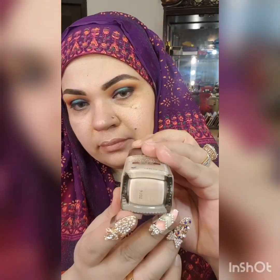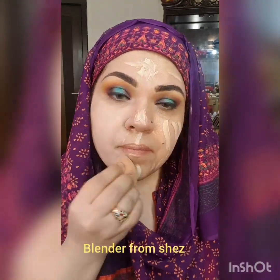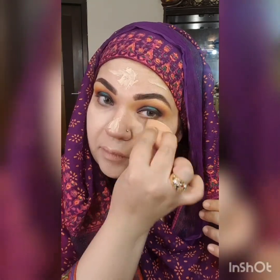As you can see it's giving a very good shine. Now I'm going to apply Wet n Wild Ivory foundation. I'm blending this foundation, and the shade is just perfect for my skin tone.